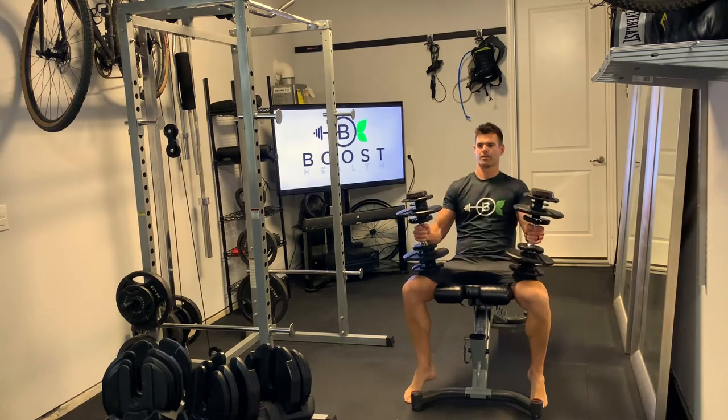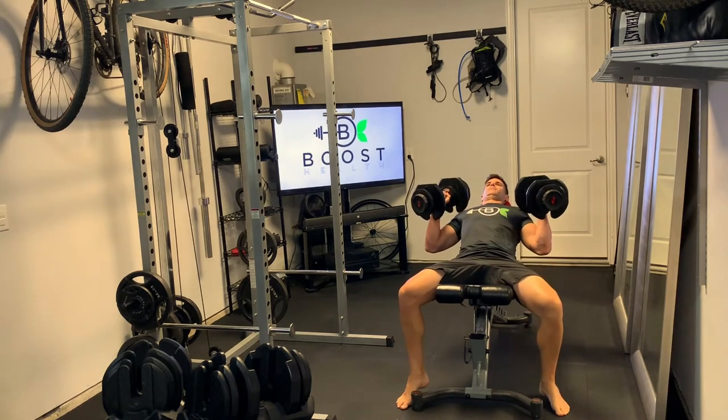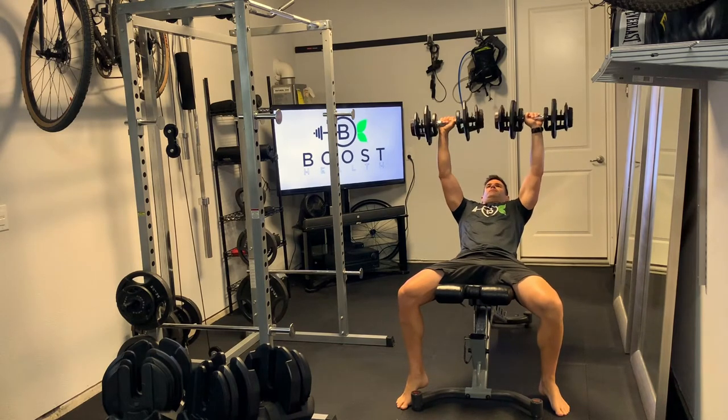Once you're in the proper start position, press those dumbbells straight up, as if there's a line from your upper chest to the dumbbells.